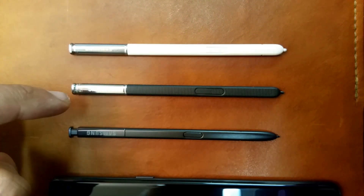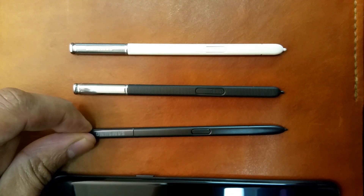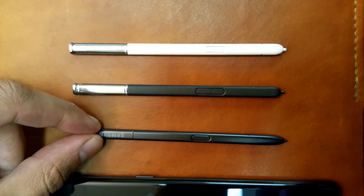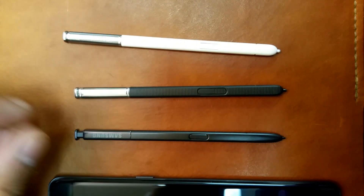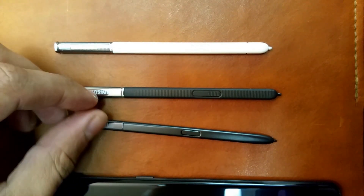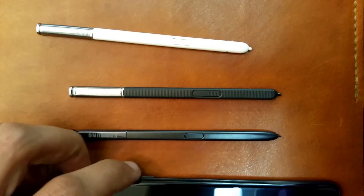The Note 3 has 1,024 pressure levels, Note 4 went up to 2,048, and then Note 7 was 4,096. One would think with these newer generations, more levels of pressure sensitivity equals better S Pen functioning. But at least in my case, I actually like the Note 3 stylus the best — not in terms of aesthetics and feel, where the Note 7 is the best, but in terms of use, especially for drawing, which is what I like to use the Note series for.